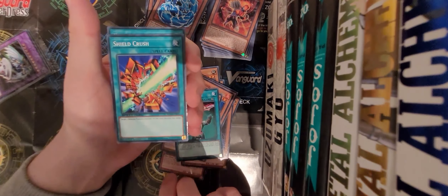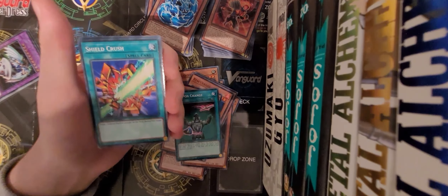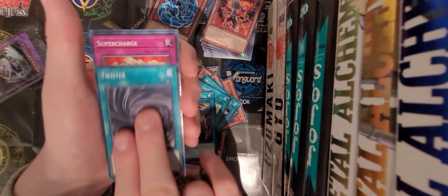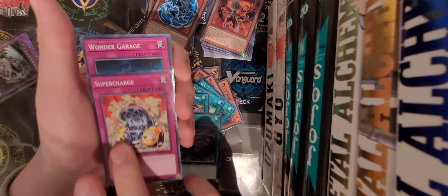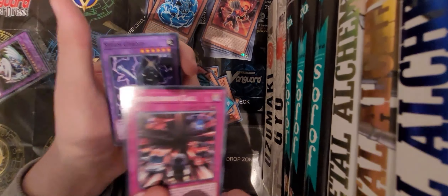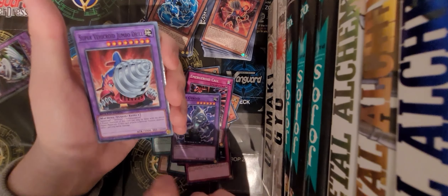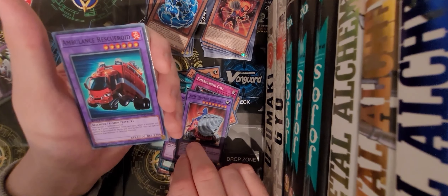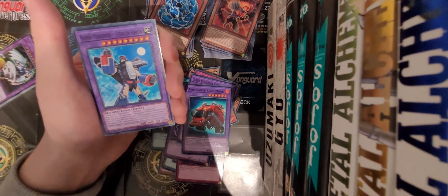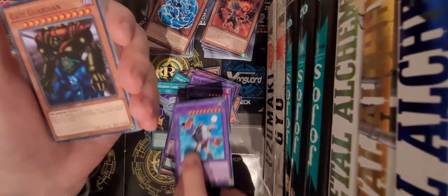We've got Weapon Change, Shield Crush - I love that card art, it's just amazing, I think that's the Flaming Sword and Shield - Vehicle Road Construction, Twister, Super Charge, Wonder Grave, Emergency Call or Medical Royal Call, Steam Gyroid, Super Vehicle Jumbo Drill, Ambulance Rescue Droid, Medic Ganspire - that's awesome - and Super Vehicleroid Stealth Union - that's a cool card.